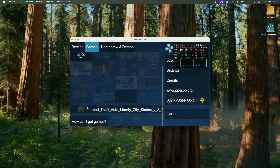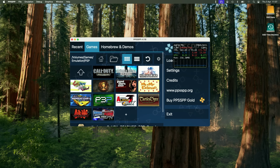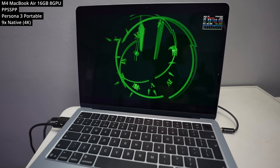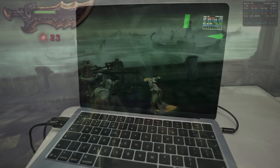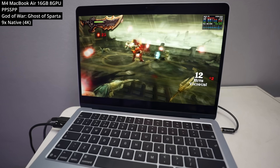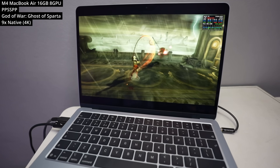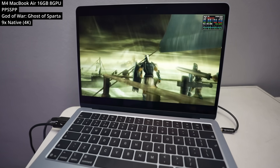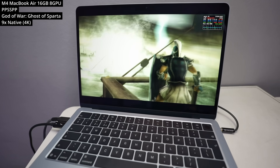Next we're looking at PSP emulation using PPSSPP, which is definitely one of the best emulators you can get on the Mac. It's easily able to run the majority of PSP games at 9x native resolution, equivalent to 4K, at 60fps. This includes relatively demanding titles like God of War: Ghost of Sparta, which manages to run without any kind of slowdowns at all and looks beautiful on the MacBook Air.